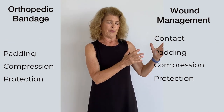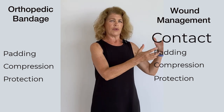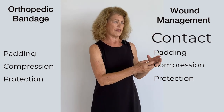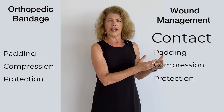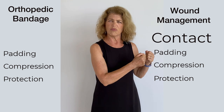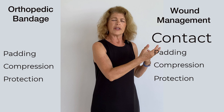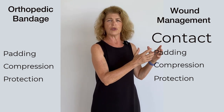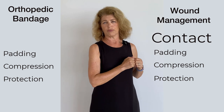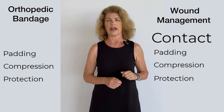With the wound management bandage, the contact layer is everything. Are we using a contact layer that's just going to offer some antibiotics? Are we using a contact layer that's going to help debride, like maybe a wet-to-dry sort of bandage? What type of contact layer are we using in this particular wound? Everybody has their personal preferences, but what's the function of the contact layer?